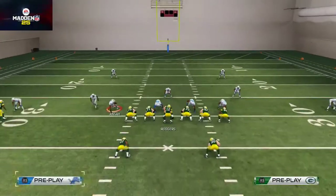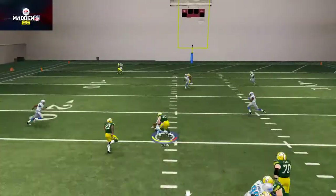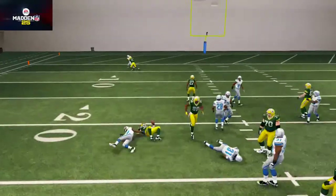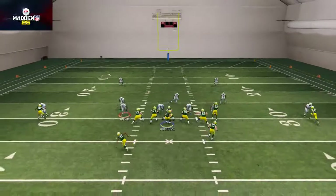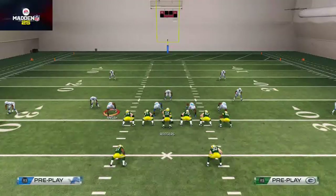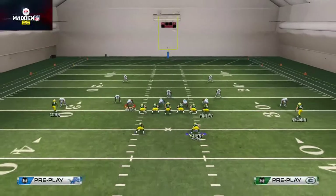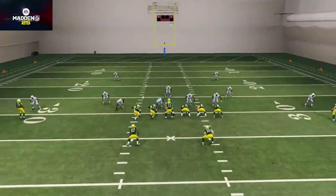The idea is that the streak from Finley is going to stretch that cover two hook zone deep. You can see Finley stretches that hook zone deep, opening up space for the fullback to come underneath and make an easy catch. This is also designed to beat man-to-man coverage — the cut to the fullback does a nice job against man. So against any two-high look, this is a nice little play.